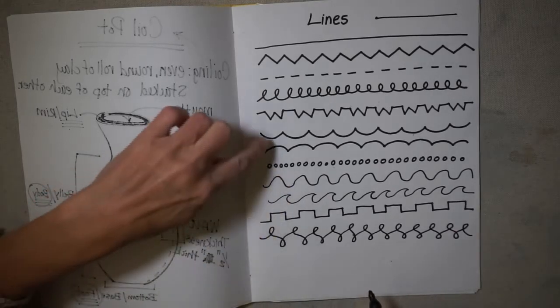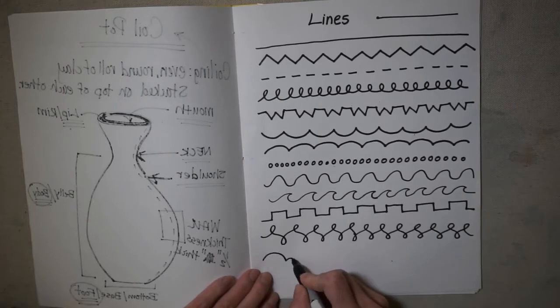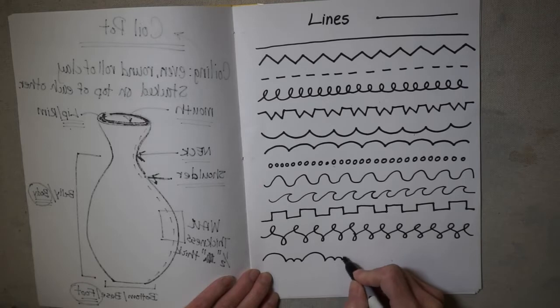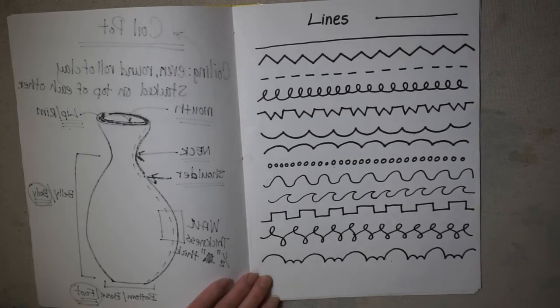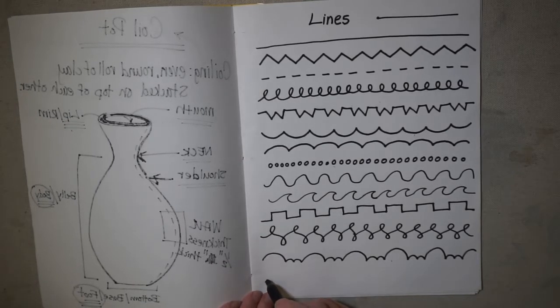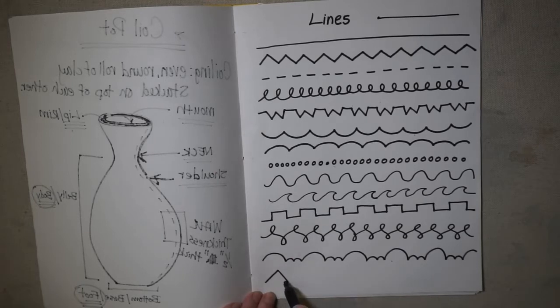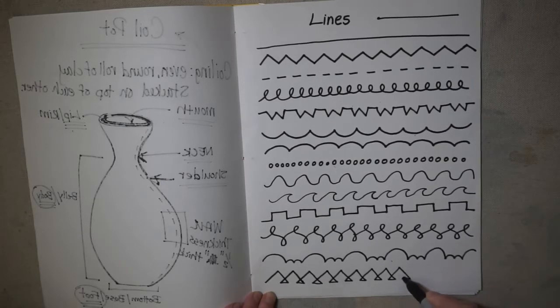Then we have another version of the scalloped line where we add a couple more little bumps — a big one and a small one, repeating — it's like a repeating pattern within the line. The next line I call the picnic table line: you do a triangle, move back to the left, make an angle line to the right, and back down. Go slow until you get into a rhythm — up into a triangle, back to the left, back to the right.